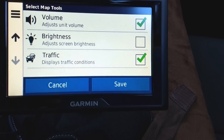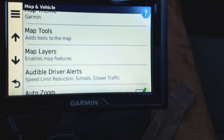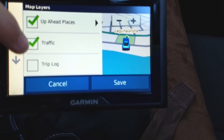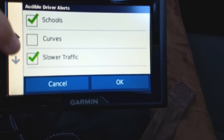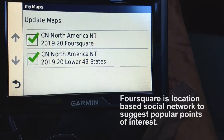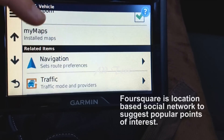I left traffic conditions — that's a big one. Under Map Layers, there's up-ahead places and traffic — I'll leave that. Available driver alerts include speed limit reduction, which is a good one to have, and schools, which is very important. Auto zoom is enabled — I'll leave it enabled. Under My Maps, it shows what maps I have installed: the 49 states and something called Foursquare — I'm not sure what that is.